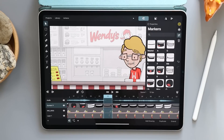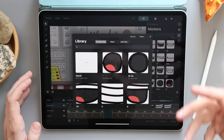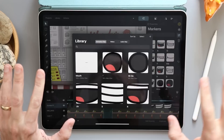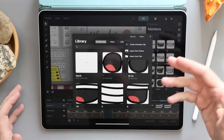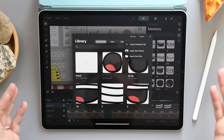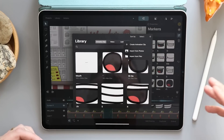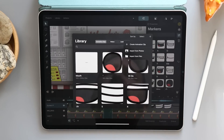The only real complaint I have is the library import workflow. I had all my mouths pre-drawn in Procreate and had to export them all as PNGs. I was hoping it could recognize a Photoshop file, but right now it can't. Adding PNGs is kind of a pain because you have to hit plus, import from files, and you can only import one file at a time. This particular project had about 15 things to import. When you import it, it automatically puts it on the canvas in its own layer instead of just going to the library. There are some things that could be streamlined — it's a little clunky. But once everything is in the library, I found it a lot of fun to use.